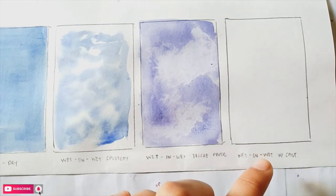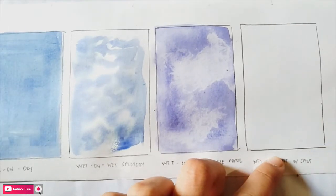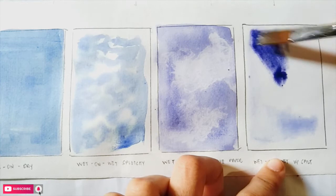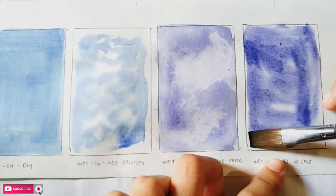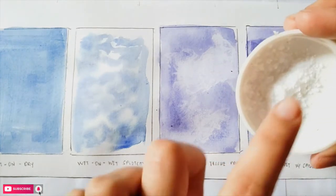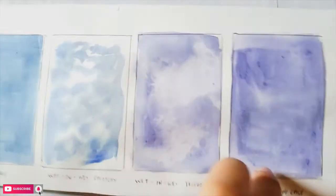The next is wet on wet with salt — still the same as earlier, but we'll put salt to give an effect, which I'll show you when everything dries. I have salt here and I'm putting just a little, not spreading it everywhere, so I can show you the effect when it's isolated in some places only.